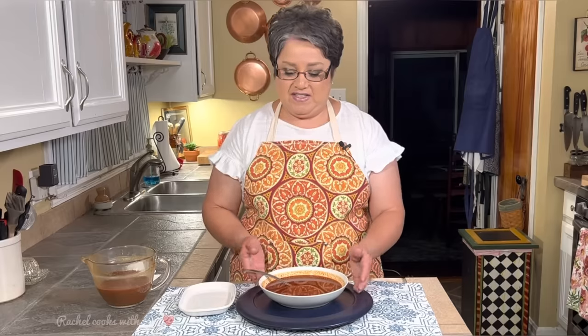So this is my delicious five-star enchilada sauce. If you like my video, give me a thumbs up, send me a comment and tell me what you think. Thank you.